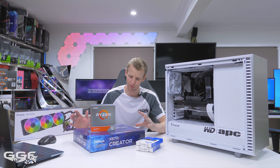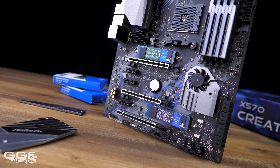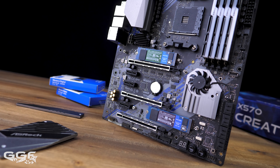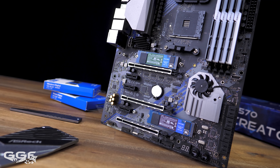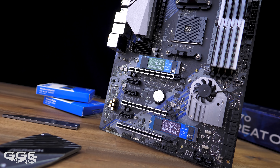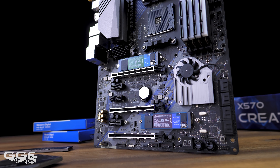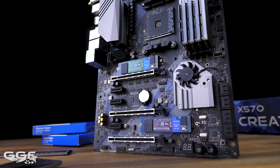For the motherboard, I had a few options, but when it comes to editing I've gone with the ASRock X570 Creator. This has a host of features — it's got Thunderbolt 3, 10-gigabit networking, and plenty of NVMe storage slots. I've got two of those slots populated with these drives as well.